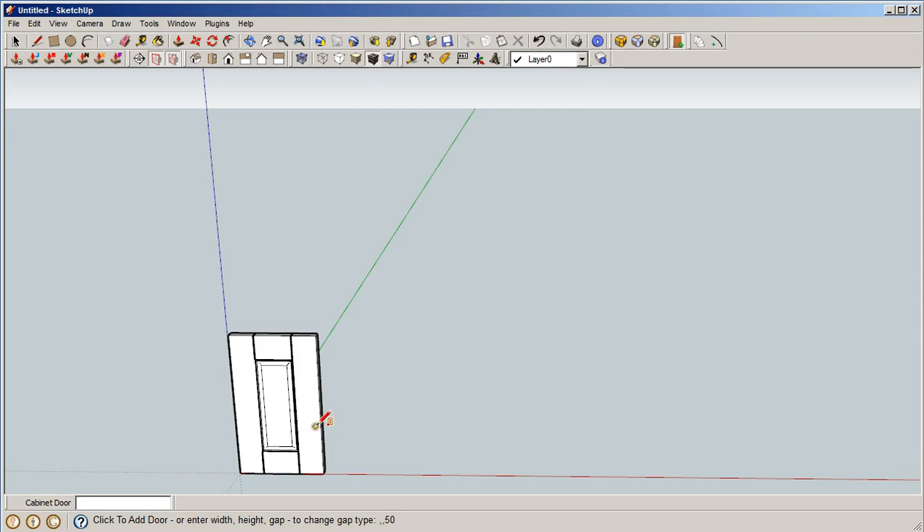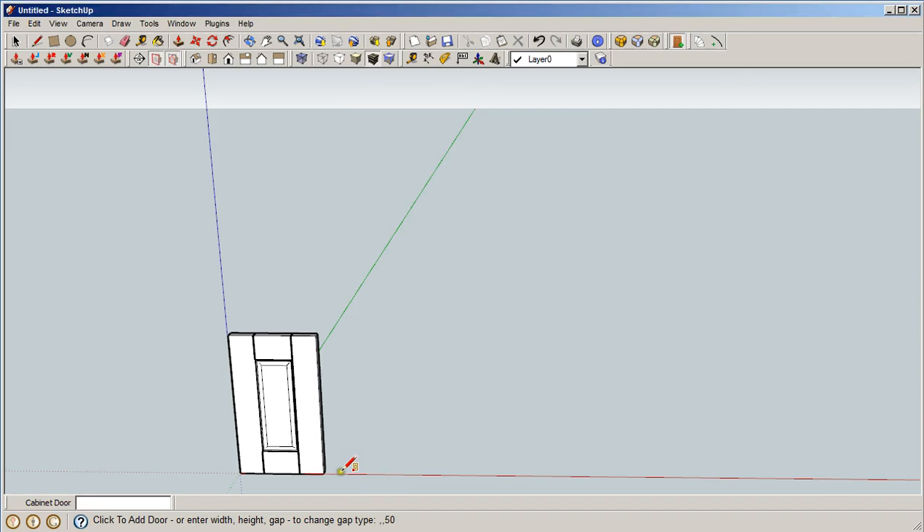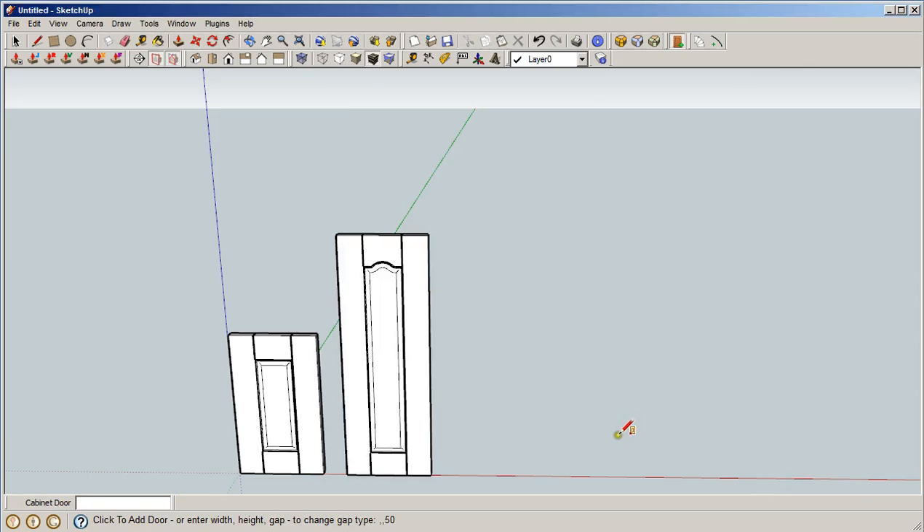Now we need to do the cathedral — the top part. It's very similar in that it has the same thickness and the same stile widths. We'll set the door gap to zero, change the door height to 50 inches, and the width is the same — 17.5 inches. We're going to change it to a single cathedral door. There we go, second door.